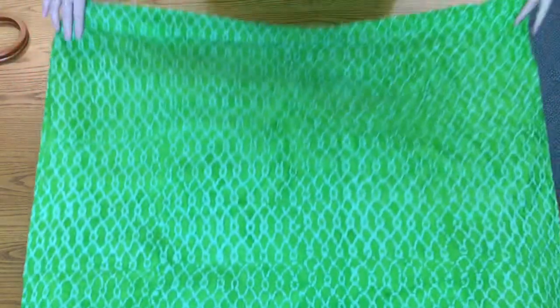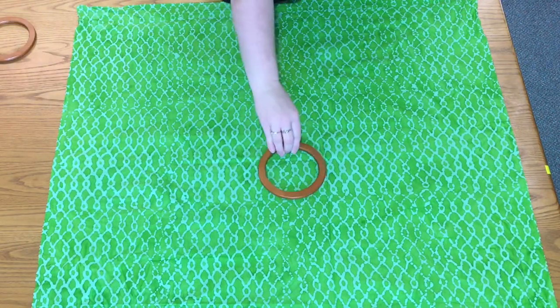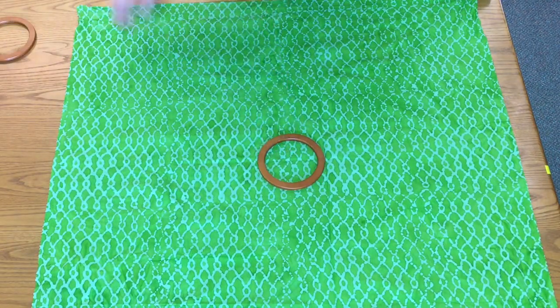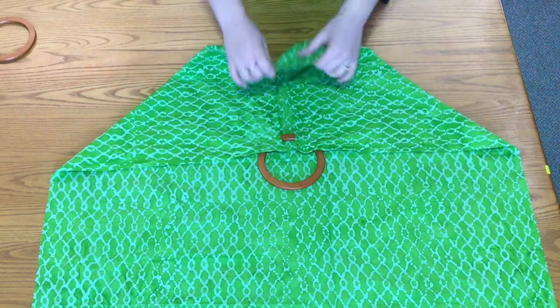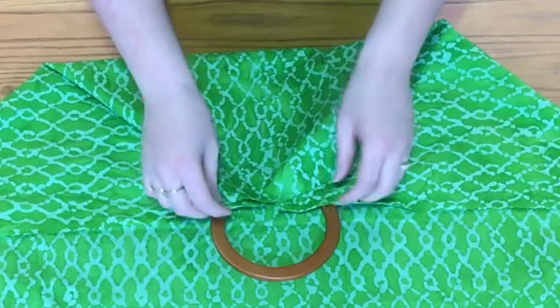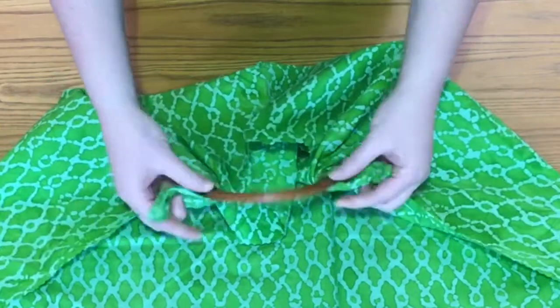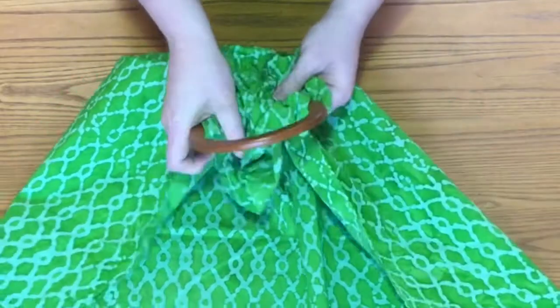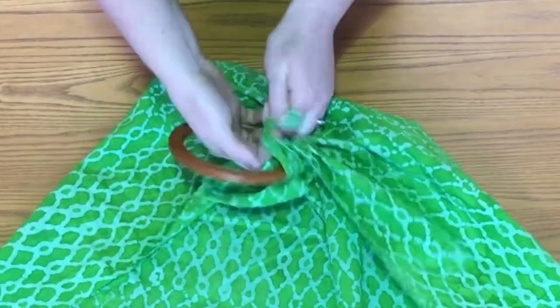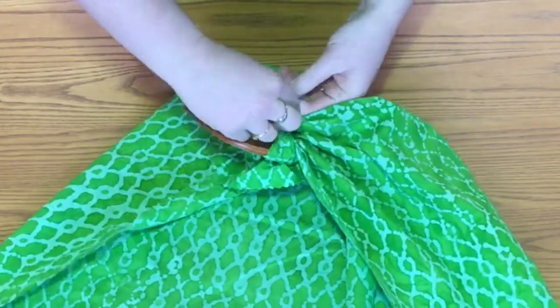The first thing we're going to do is lay the fabric out flat. Next, put a ring in the middle of the fabric and bring both corners on top of the ring and the center. Then take the corners and pull them out like little Yoda ears, bunch them together, and tie it twice. You can start with more fabric if you want to.